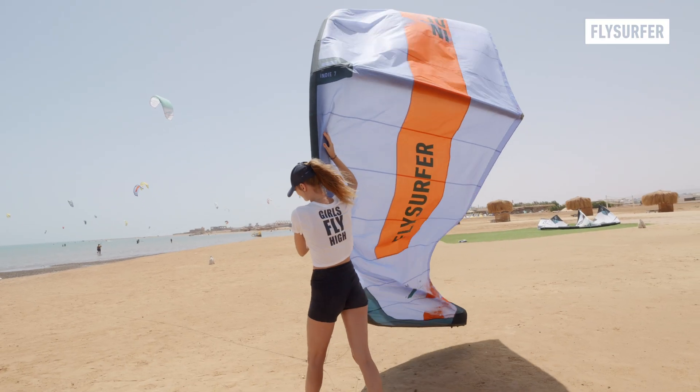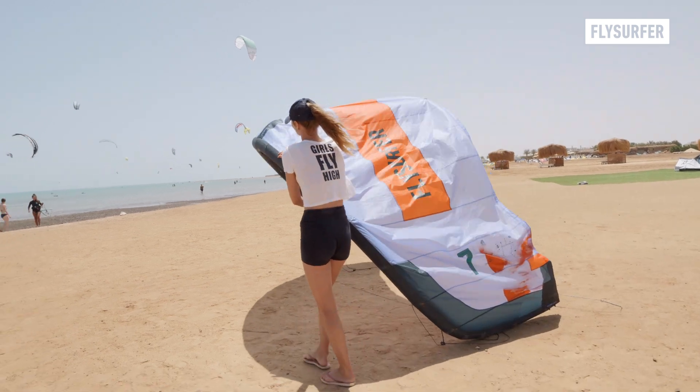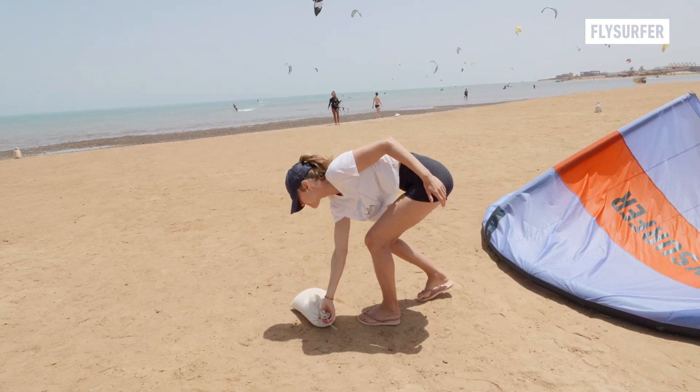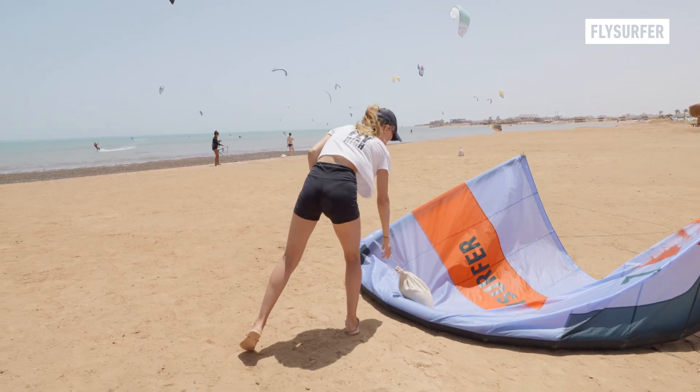Your kite needs to be in the perfect parking position after the landing to make sure it's not flying away. In strong winds, put a sandbag or simply a good amount of sand on it to keep it in position.